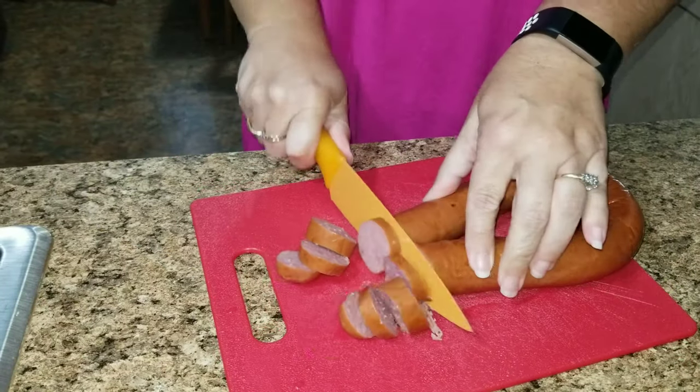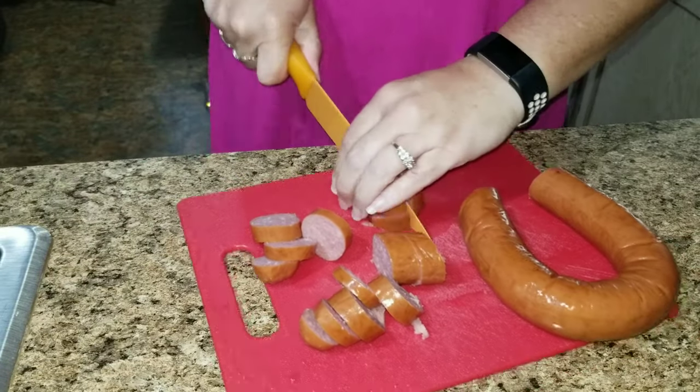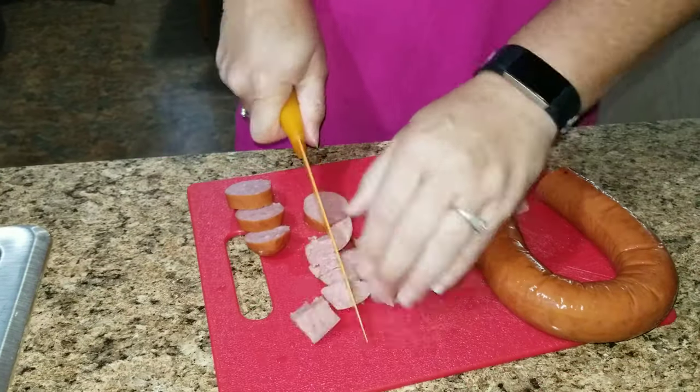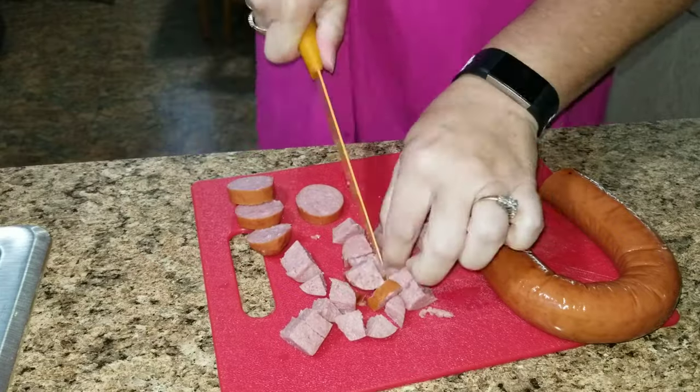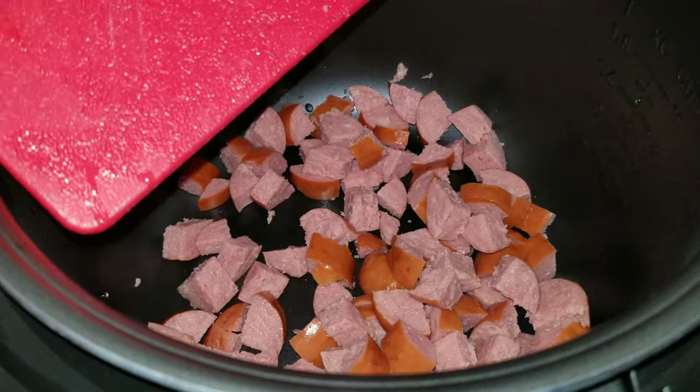Now I'm going to get started with dinner. The first thing I want to do is cut up some of this turkey sausage. I like to cut it in small little bites — this was Jason's idea and I think it's brilliant because it's delicious. I'm going to put it in the multi cooker and then season it.